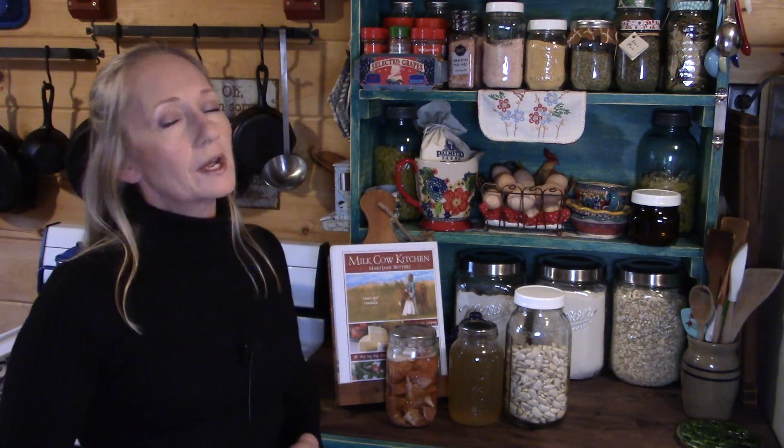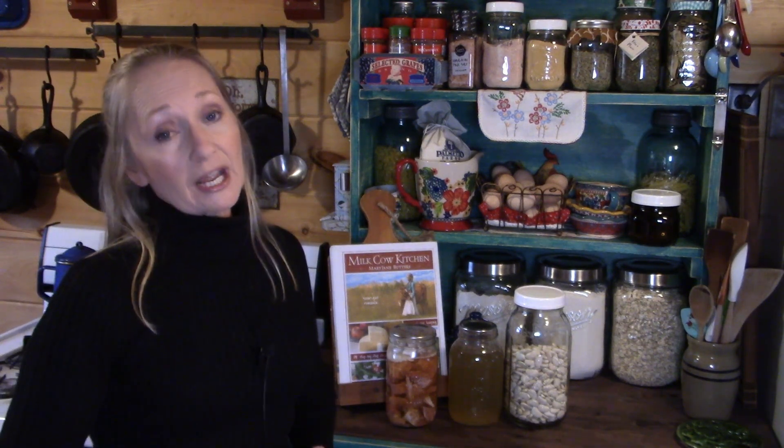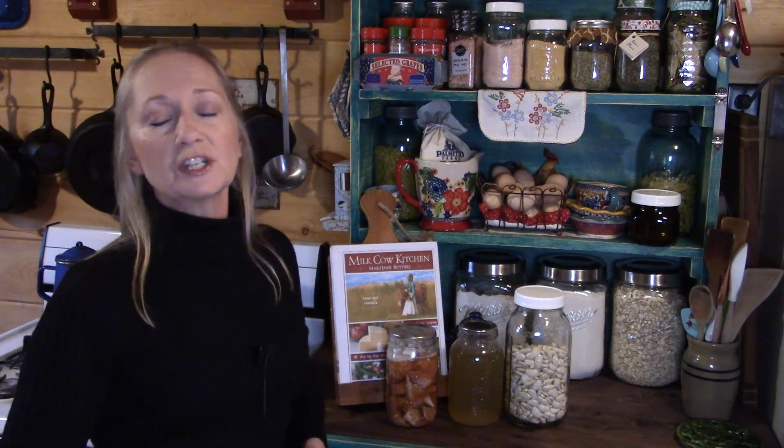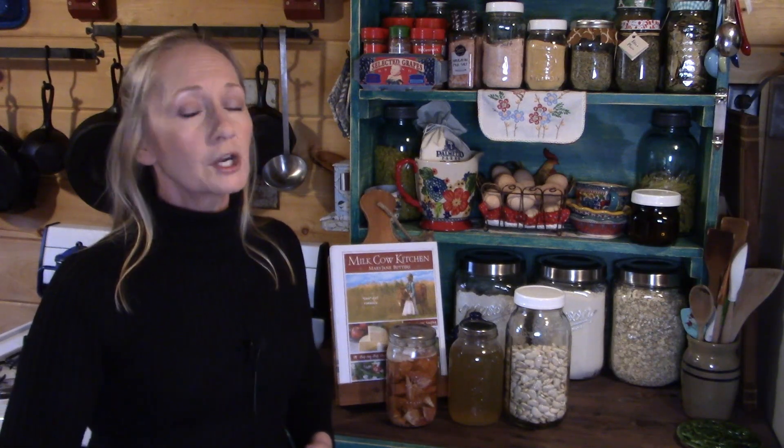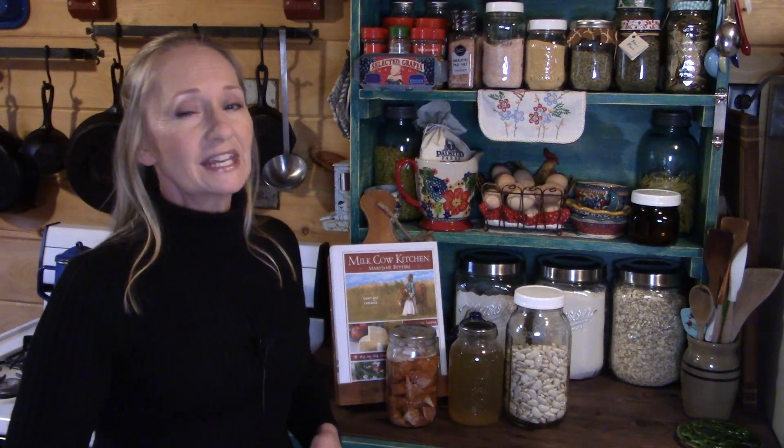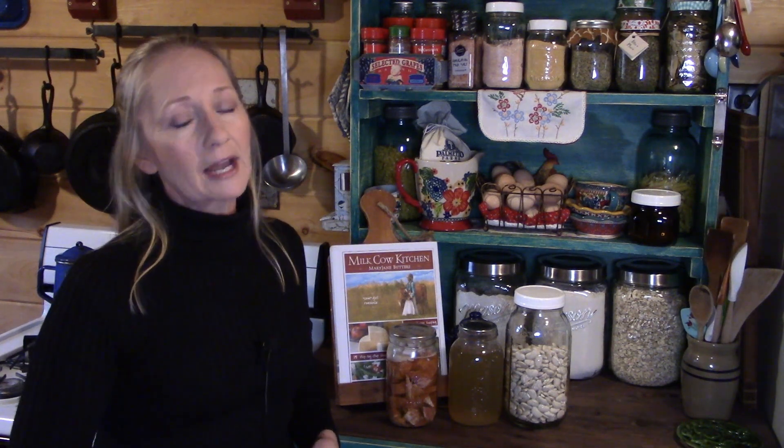Hey friends, welcome to the cabin. I'm Jackie and my goal is to teach you vintage skills from days gone by that you can use today. This video is in collaboration with Mary of Mary's Nest and Heidi of Rain Country Homestead, where we're preparing a meal from our food storage pantry. Let me gather my supplies and I'll be right back with you and we'll get started.